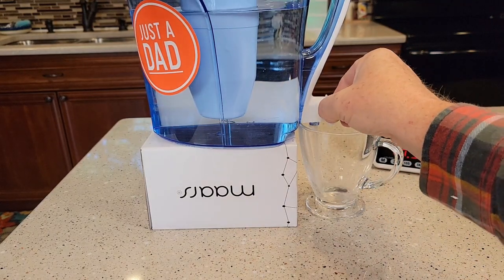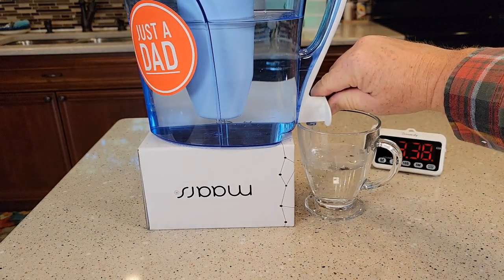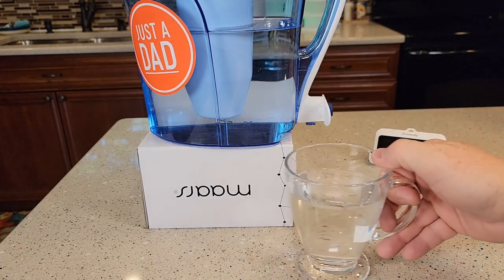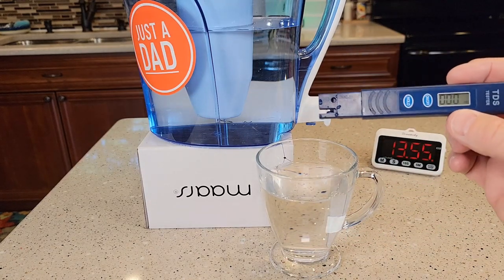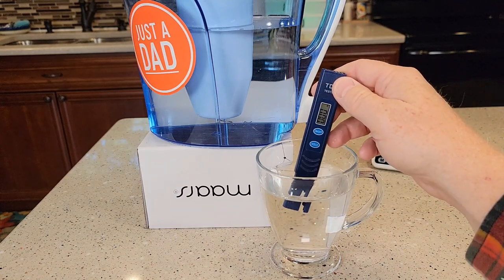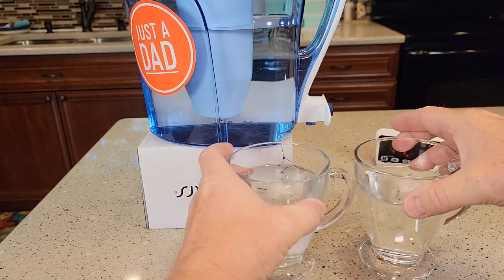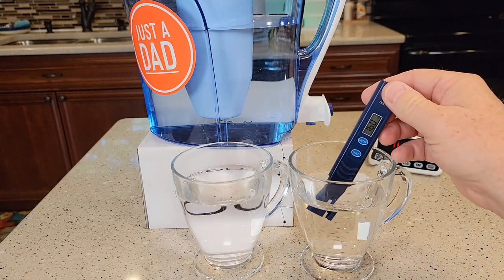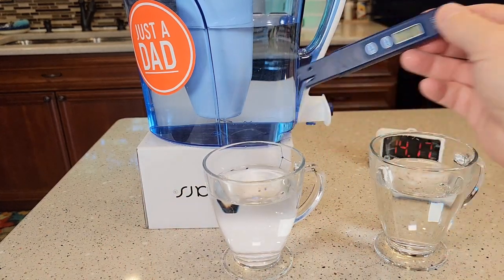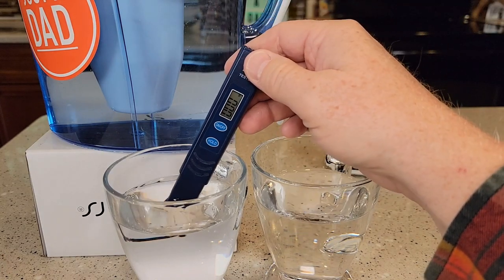Let's dispense some and see how it does. It's a very nice dispenser. Let's check it — I've got my TDS tester turned on. It's a zero. That's amazing, that's pretty cool. So here's my tap water: 160. And filtered water: zero. Again, tap water: 163. Filtered water: zero.